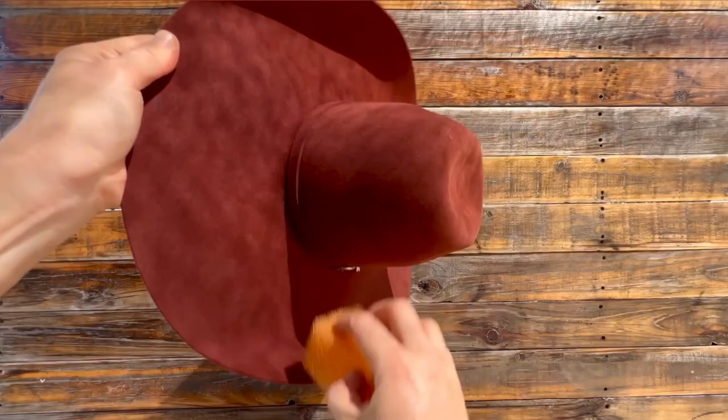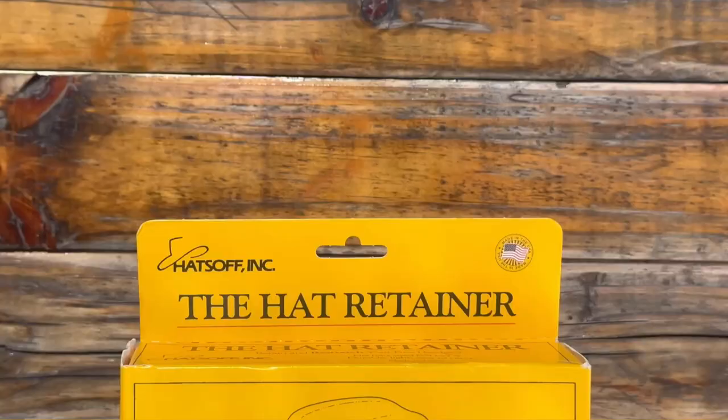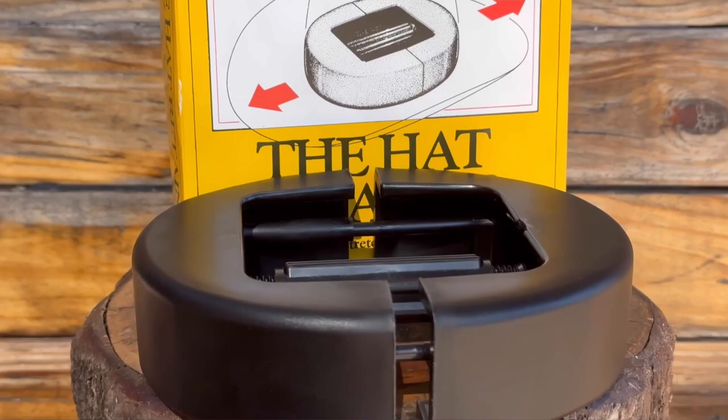For an everyday quick clean, use the hat cleaning pads in a gentle counter-clockwise direction to avoid damaging the hat's felt, and until the dirt marks are no longer visible.